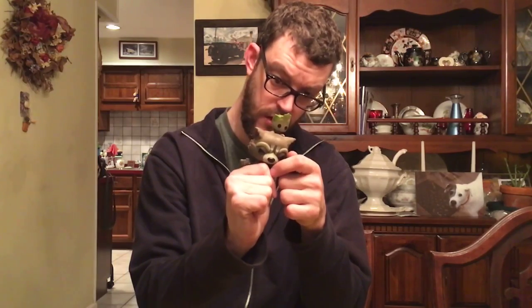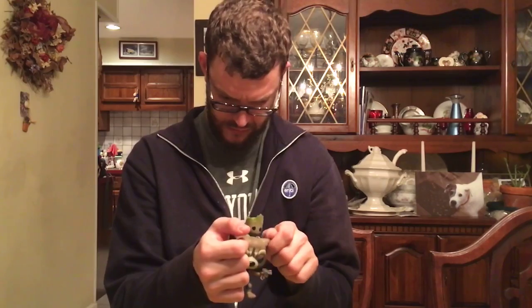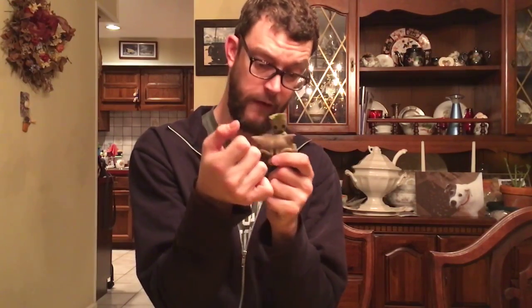They're definitely both two of my favorite characters from that series, so that is the box. Now look at that — check out on Rocket's left ear. I don't know if you can make that out but it looks like some kind of glue. Maybe that's why it was sticking in the box. It looks like it actually just kind of came off a little bit. Whatever.